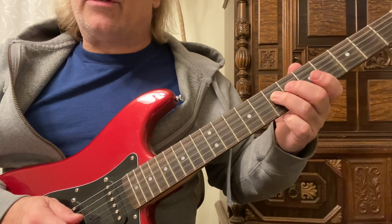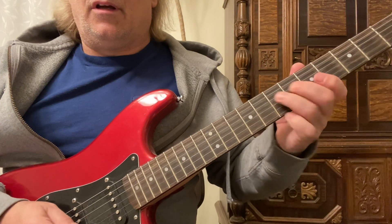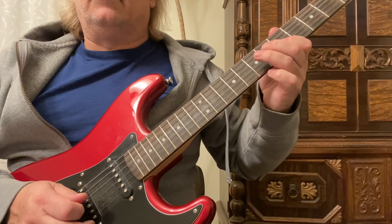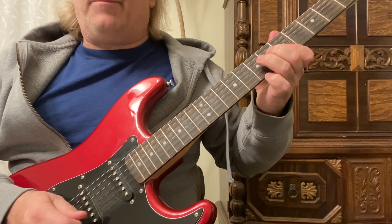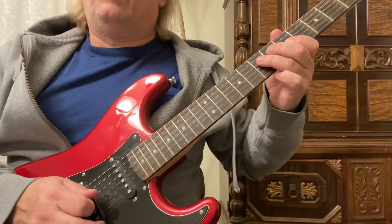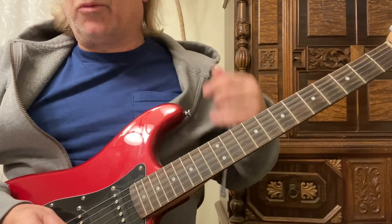Then play the 7th fret on the 4th string twice with my 3rd finger. The strum pattern is down, down, up. You can also play down, down. So keeping those down strums there.